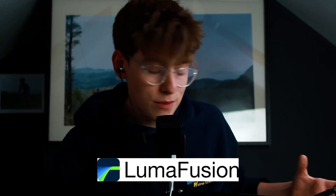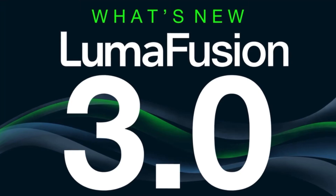For video editing I use LumaFusion, which is commonly known as the best app for editing on a mobile device. A new update, LumaFusion 3.0, recently came out which changes a lot. It makes video editing on an iPad much more feasible than it was before. I was struggling before the update came out last week, but now it works incredibly.